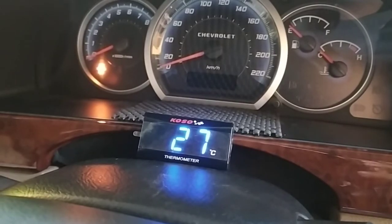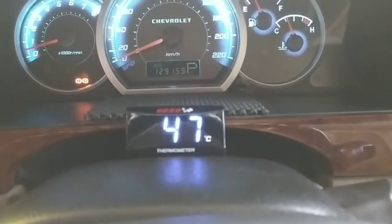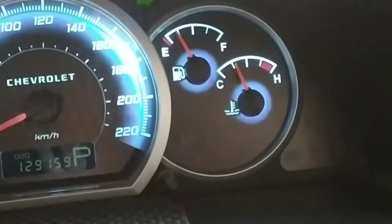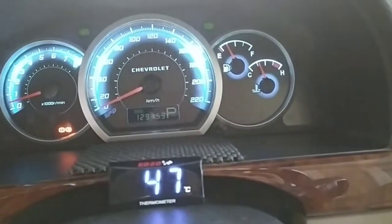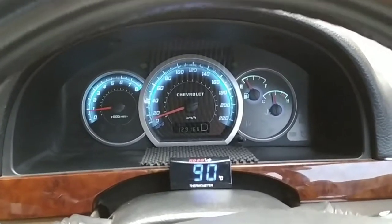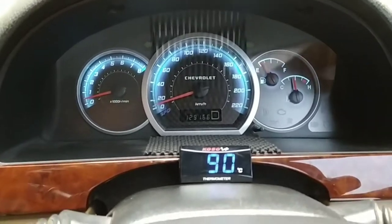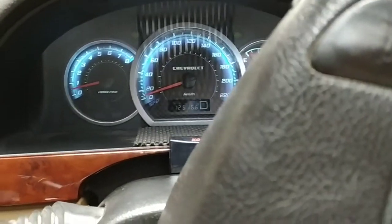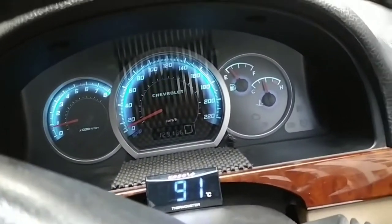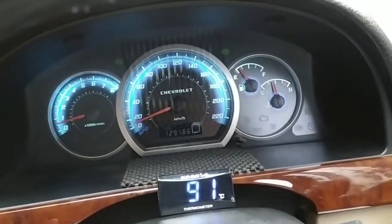Mesin sudah hidup, sekarang angkanya naik — 46, sekarang 47. Kita pantau terus sampai jarum temperatur di dashboard naik ke setengah, dan alat ini juga naik, untuk membuktikan bahwa benda ini bekerja dengan baik. Nah, mesin sudah panas dan disini menunjukkan angka 90 derajat celcius — itulah suhu yang terbaca pada termostat mesin yang saya tempel sensor kemarin. Jadi alat ini ternyata bekerja dengan normal dan cukup baik.